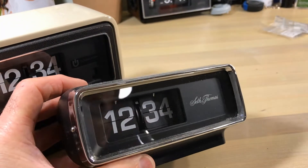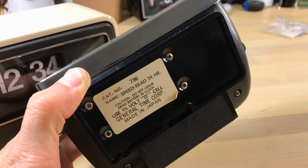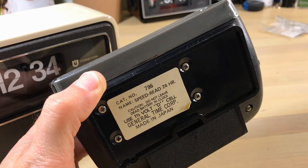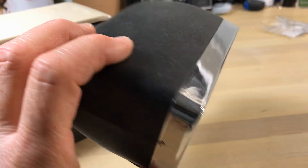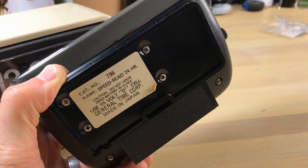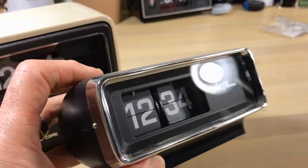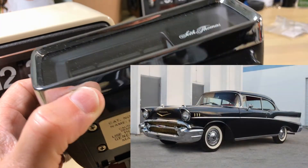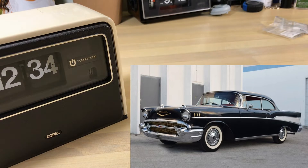This is my Seth Thomas model 796. You see 'Speed Read' — everything that was not an analog clock, Seth Thomas labeled 'Speed Read,' so you'll see it again and again. It was the thing of the day — so you don't have to try to tell time. This one is battery operated and I like that. It looks like a '57 Chevy or something with that chrome.